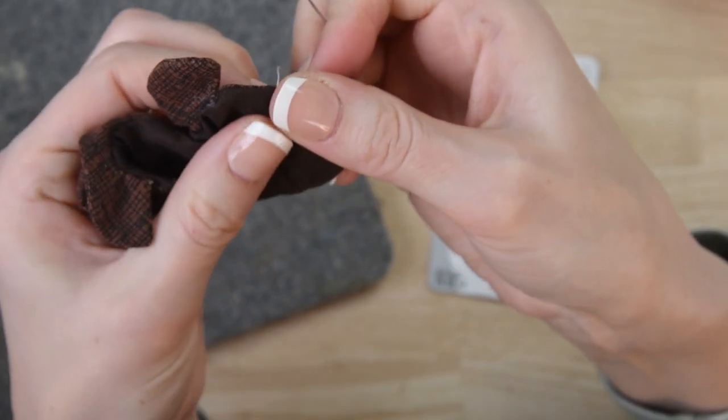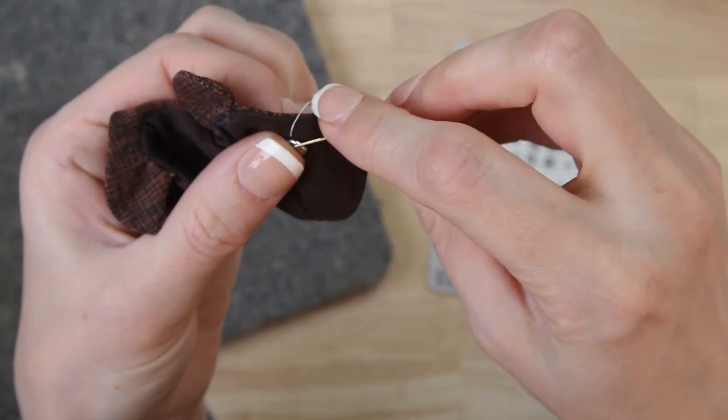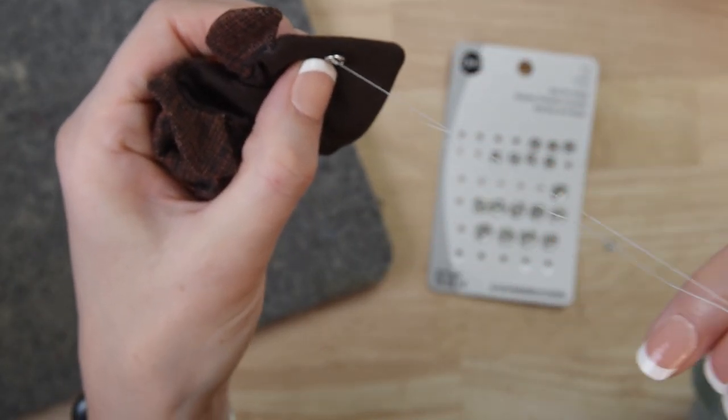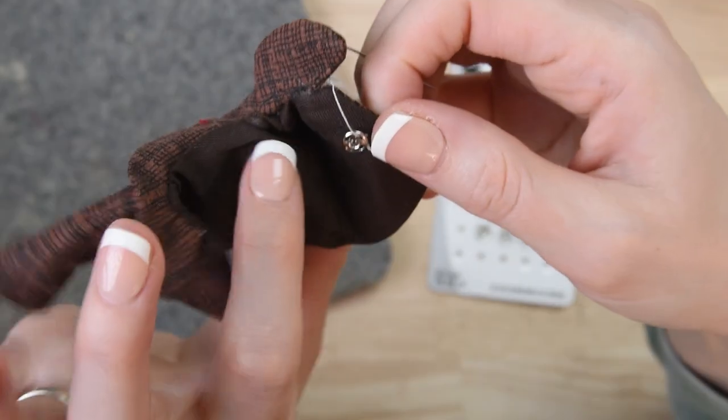You'll hide your knot underneath the snap, hold the snap in place, and guide your needle through the opening in the snap.